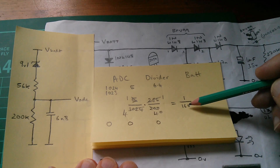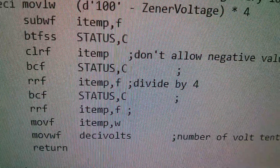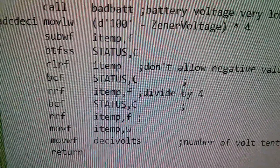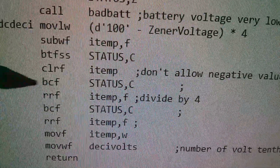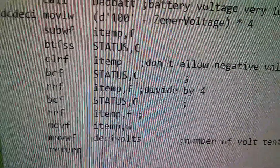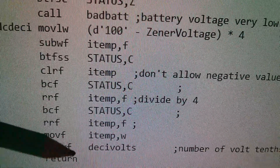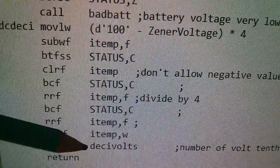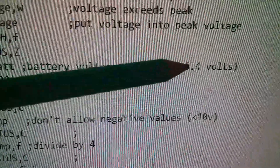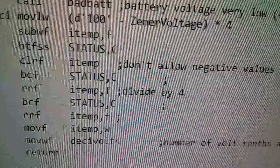I was going to show how I did this in the PWM5 assembly language, but I can't quite make head or tail of it. Here's a divide by 4: it's a rotate right and another rotate right. So dividing by 16 is just 4 rotate rights. There are a few interesting things: here's my variable called 'decivolts', showing I was working in tenths of a volt. Also here is the 6.4 volts we calculated, which was on the lower side of the Zener diode.